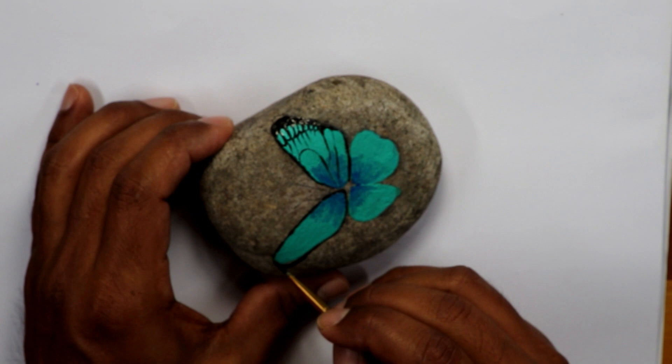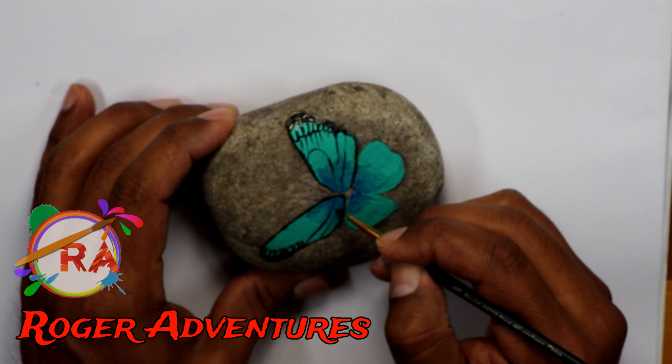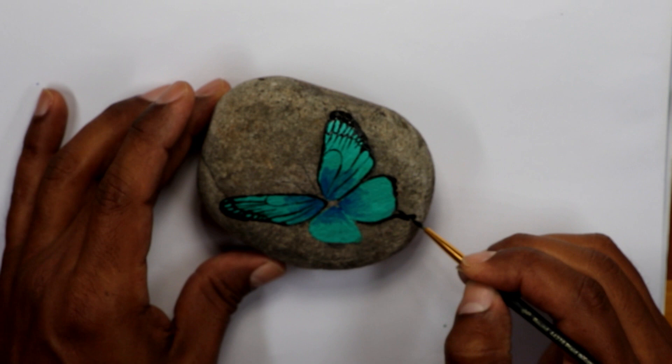It requires a little bit more control on the brush. But if you do this rock, you don't have to do the small details — you can just do the edges darker on the side, maybe a couple of lines in the center. Not much detail as this one, but this is just a guide so you can paint your own butterfly.